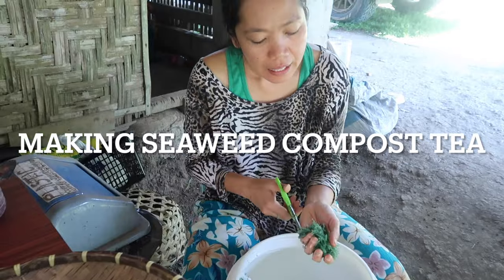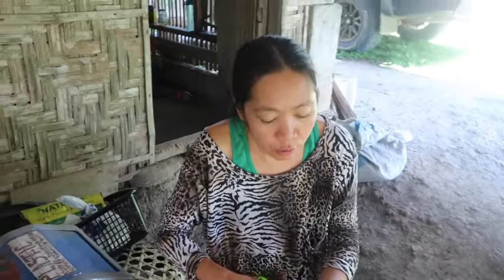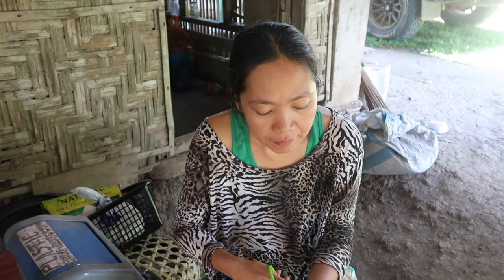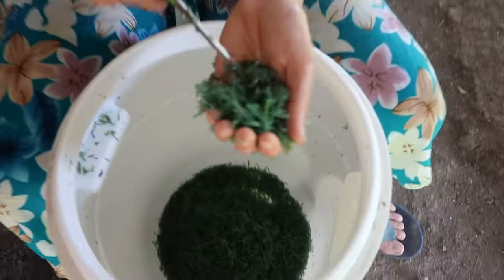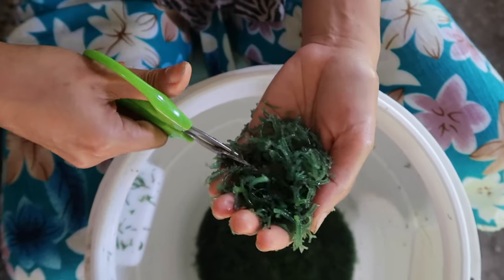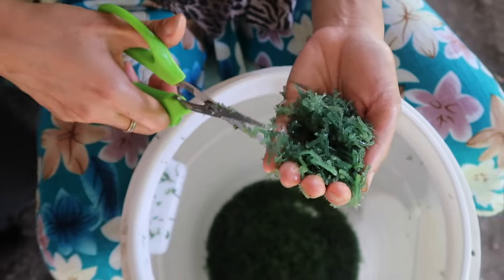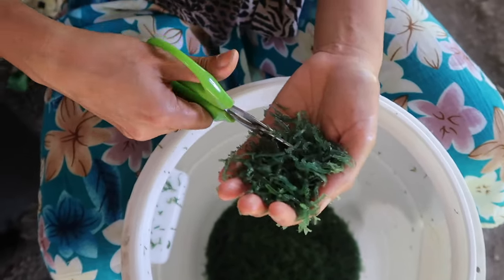What are you doing? I'm making a seaweed tea compost for the mango trees because it helps with flowering and fruiting. It also gives nutrients to the tree. I hope this will work. You've got to chop it up small — yes, this is my first time, I just watched it on YouTube, so we'll see.